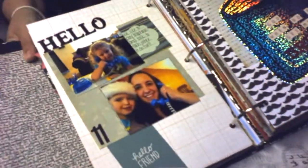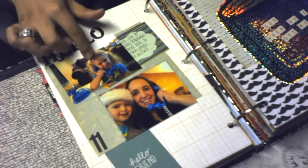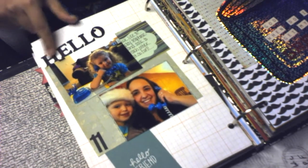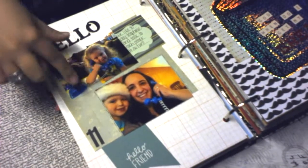On this day we had a fun time playing telephone — I have some chipboard that says 'hello friend,' some journaling, and then just us playing together.